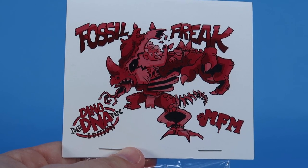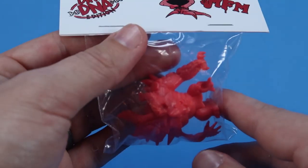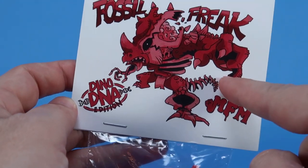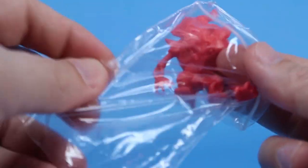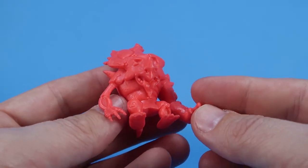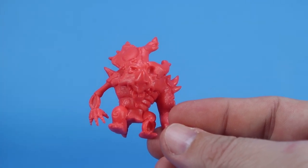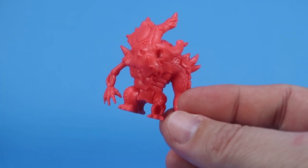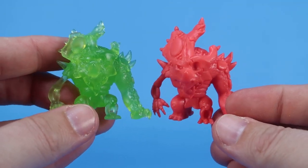Our one outlier here is the only one that's not slime green. This is Fossil Freak in the Dino DNA edition — he's like this bright pink color. The artwork is fantastic. We looked at him a little bit ago in that translucent green color. Let's rip this bag open. You can see some of the sculpted details a little better when they're not translucent. It's just another version of Fossil Freak done in this bright pink Dino DNA edition. Here's both versions together — we've got our green one and our pink one. These guys are so rad.